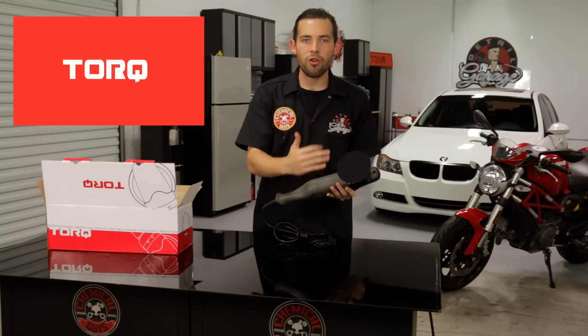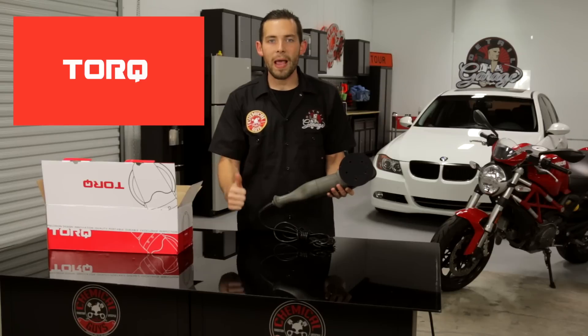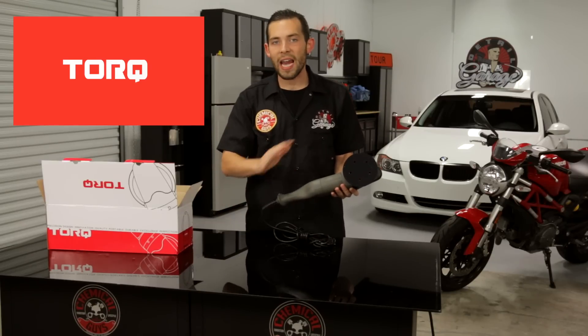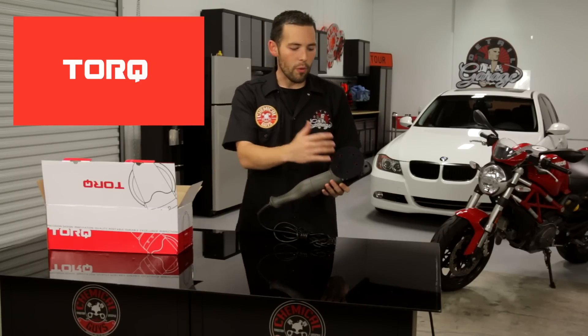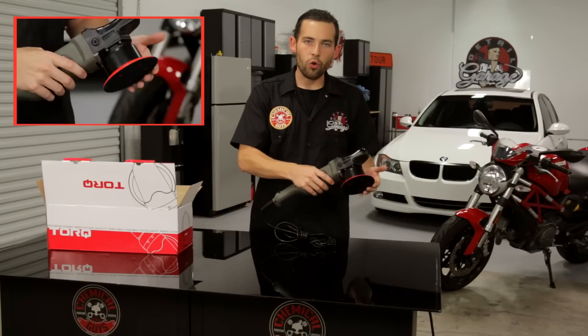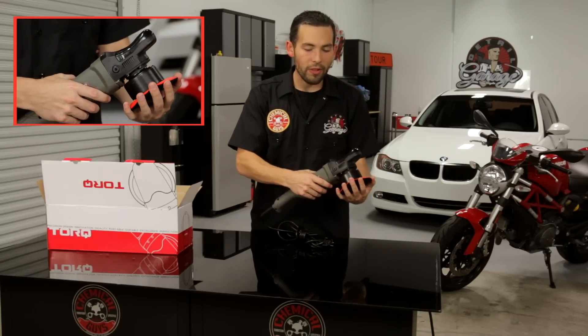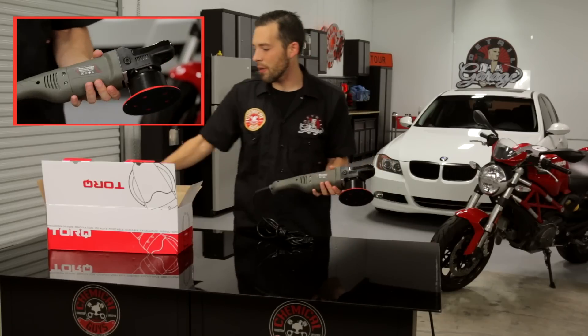The machine features a dual-action mechanism on the front. It's a built-in safety feature that's not going to burn the paint. It'll restore the paintwork on any type of vehicle by manipulating the motion of the human hand. We also ship the backing plate with the machine. This torque flexible backing plate flexes to the curves of any type of vehicle and gives maximum detailing ability.